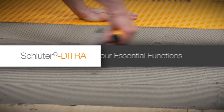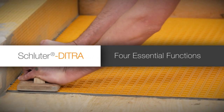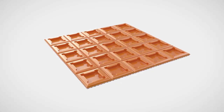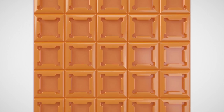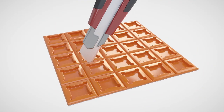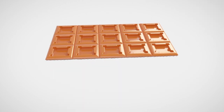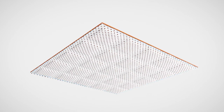Schluter-DITRA provides four essential functions to address the challenges presented by common tile substrates. DITRA is an uncoupling membrane with a grid structure of cut back cavities and air release vents at the corners. Cutting grooves serve as a guide for straight and precise cuts and also reduce membrane memory, and an anchoring fleece is laminated to the underside.